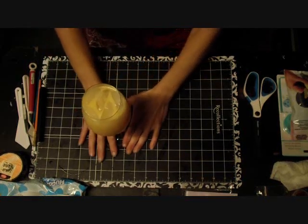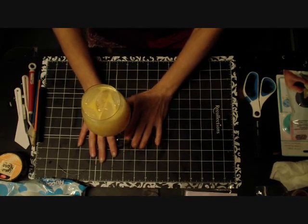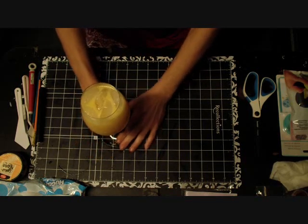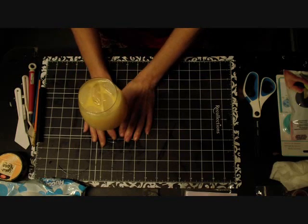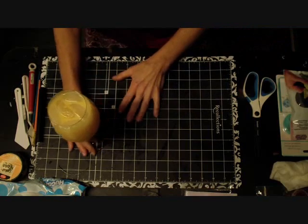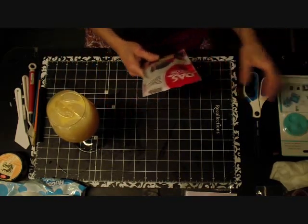Hello everyone, it's Rhonda Lee, and thanks for joining me for this edition of my Scrappy Happy Hour and also my very first video for Tupelo Designs LLC. What I decided to do today with all the goodies I got in my design team package is start with the clay - that just seems so fun to me.